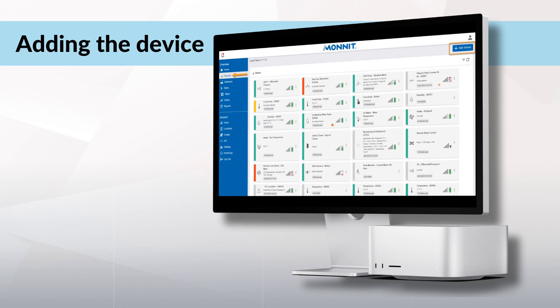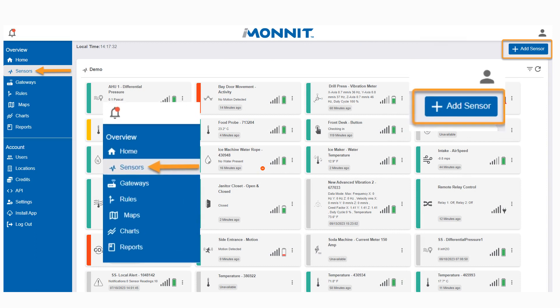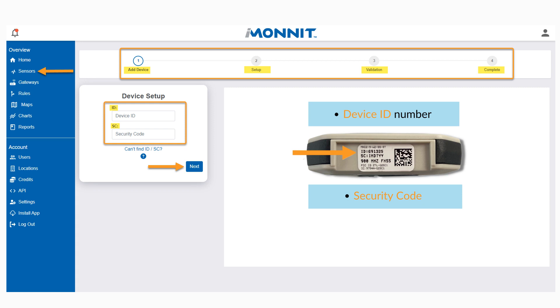After logging into your iMonnit account, click Sensors under Overview. Once in Sensors, select Add Sensor. From here, you'll see a series of quick steps: Add Device, Setup, Validation, and Complete.